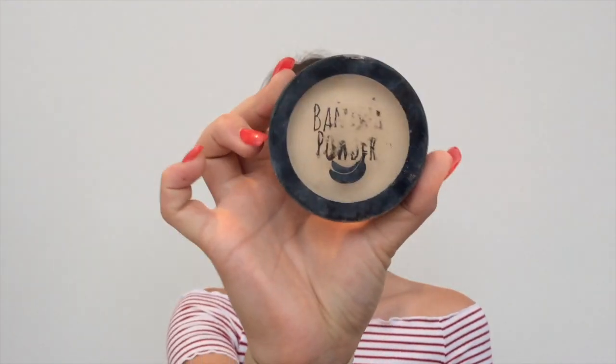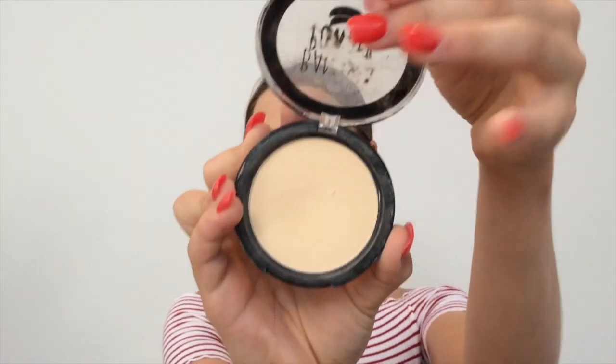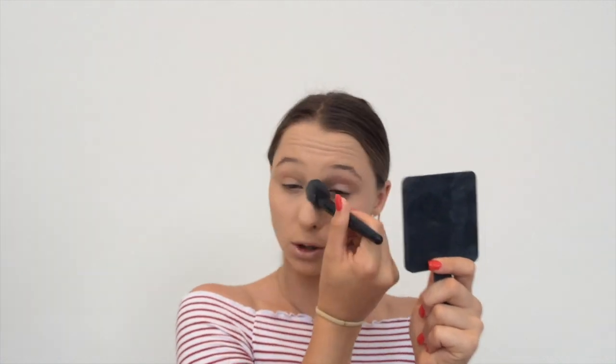To set my under eyes, I'm going to be using the Australis Banana Powder. I've literally ruined the packaging — it looks so dingy — but this stuff is really, really good. It's really affordable too since it's drugstore. I would definitely recommend this. I know most people don't put banana powder on their nose, but I actually do, for some really weird reason. I just like the way it looks.